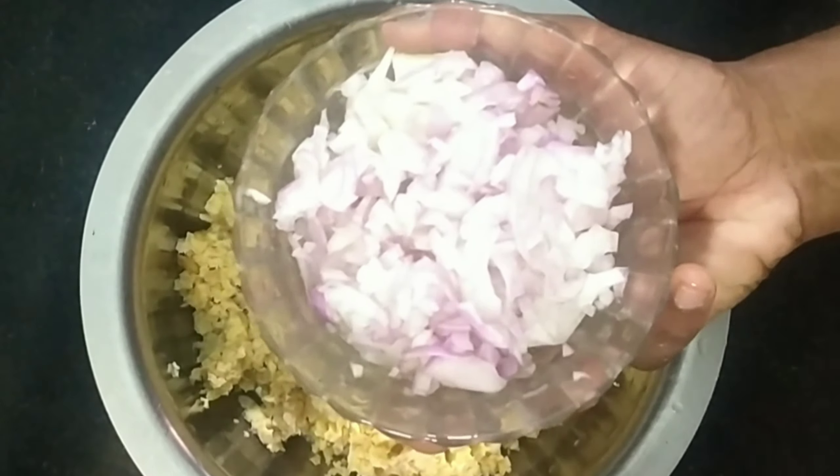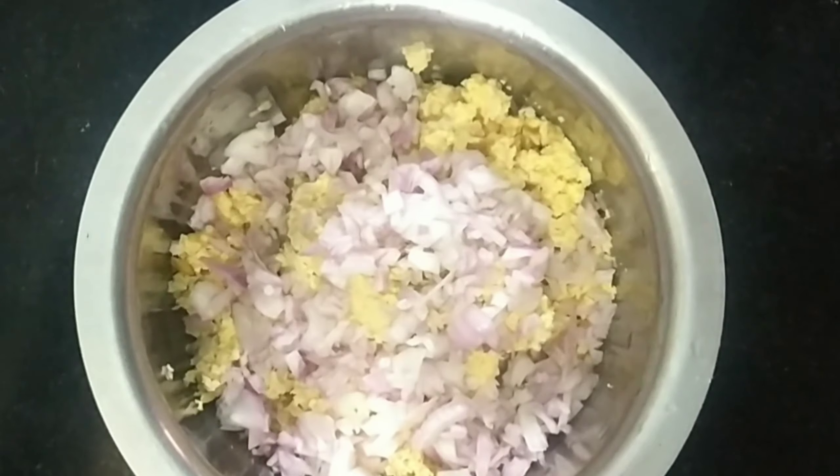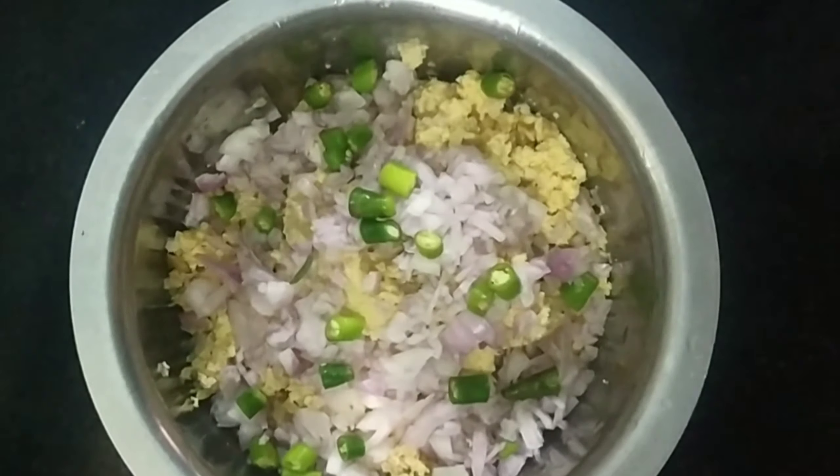This is a very interesting dish. This dish is made in the pan.